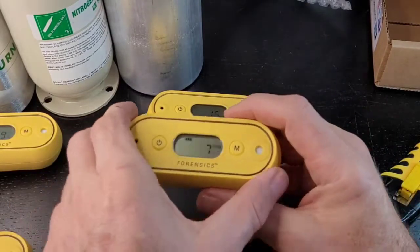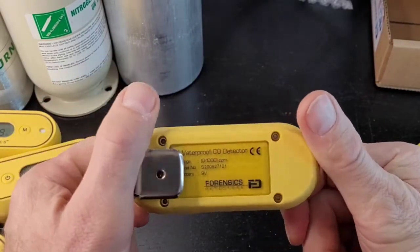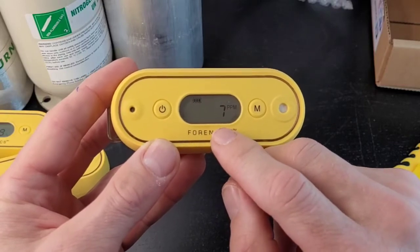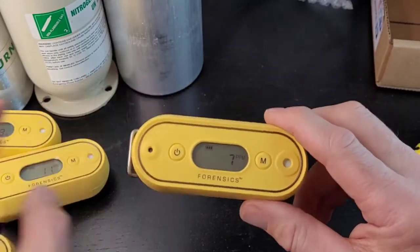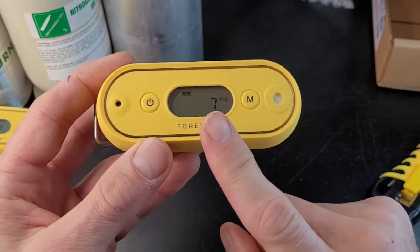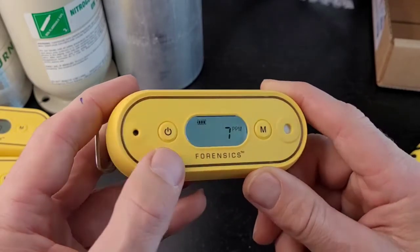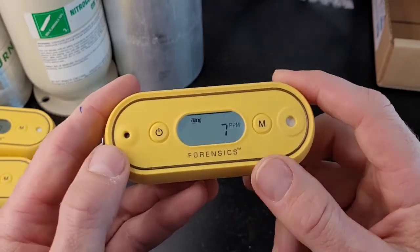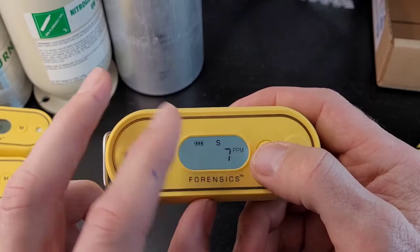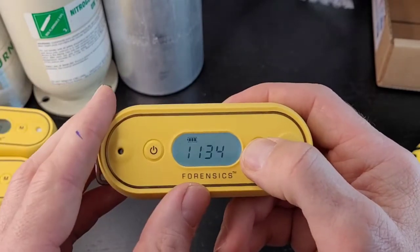I'm going to present one that has already passed the countdown. Sometimes it wavers or you have a baseline that isn't zero — in this case I've dramatized it at seven. I'm going to show you how to deal with that. This unit has a backlight — press the power button quickly and it shows the nice backlight, great when you're in a dark spot. In display mode, you can press the menu button to see the short-term 15-minute level, the 8-hour level — these are the time-weighted average levels it's calculating as it operates — and the time.